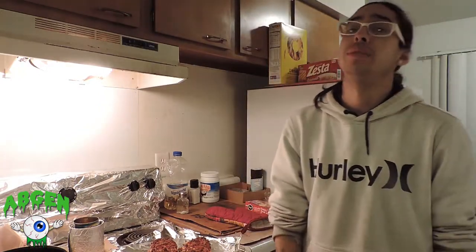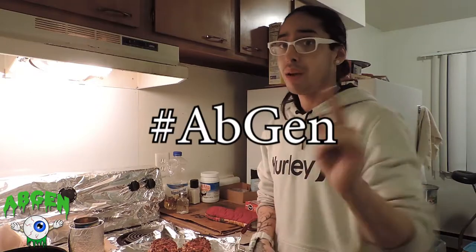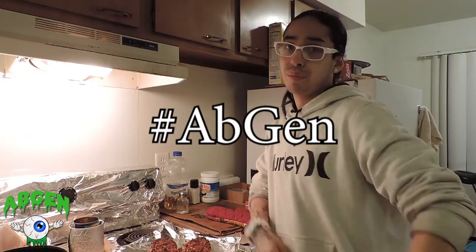And that, ladies and gentlemen, is today's taste testing video. I hope you enjoyed that. You already know who it is — it's your boy Mocho. Peace.